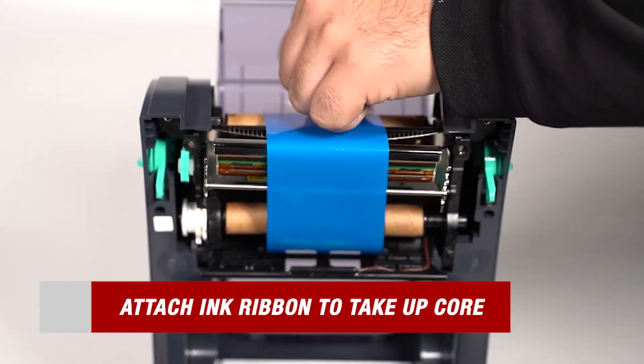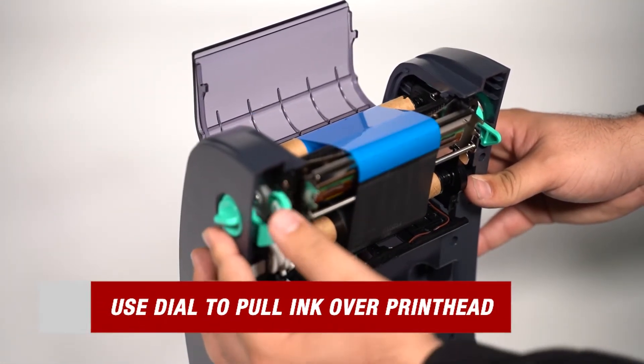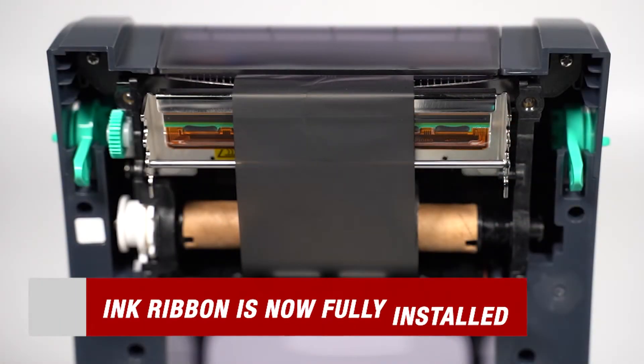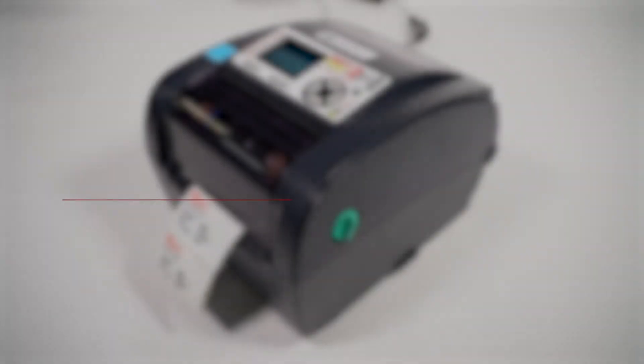After you've finished doing that, take the ink ribbon and attach that to the take up paper core. Be sure to use the green dial on the left to pull the ink over the print head. You have now fully installed the ink ribbon into your IndiePrint 2 printer.